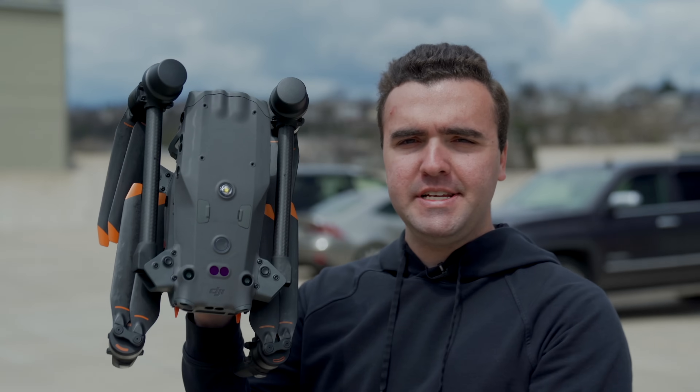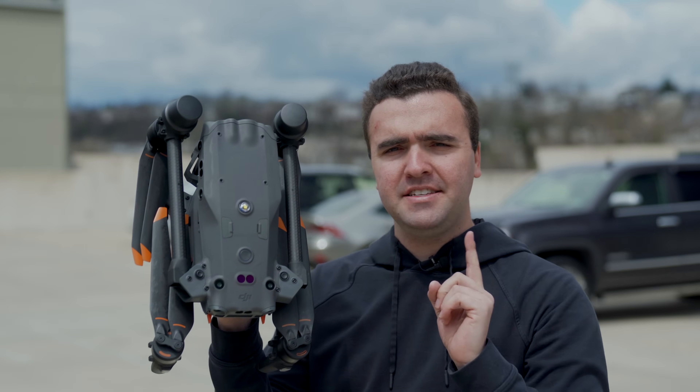Hey guys, Billy here. Today we're taking our very first flight with the new DJI Matrice 30. This is DJI's newest entry to their enterprise drone lineup, and as I mentioned in my previous first thoughts video, I think this is going to be the new go-to drone in the commercial space because of how much great technology they fit into such a small and portable form factor.